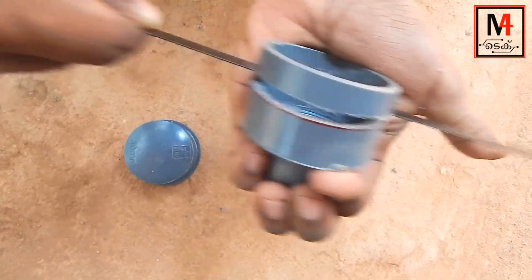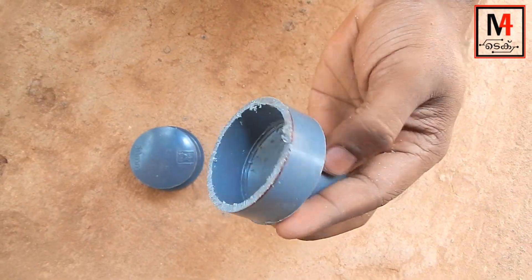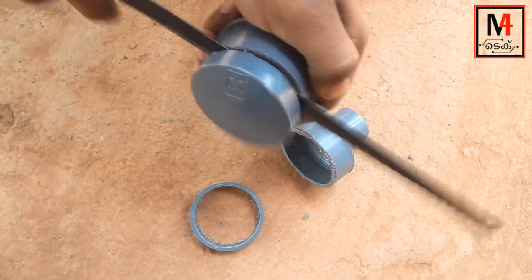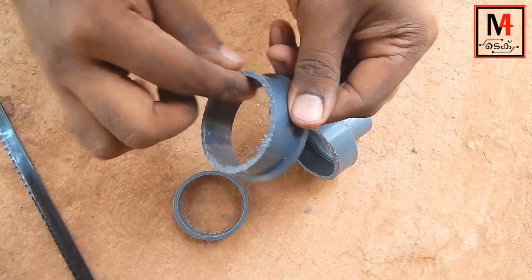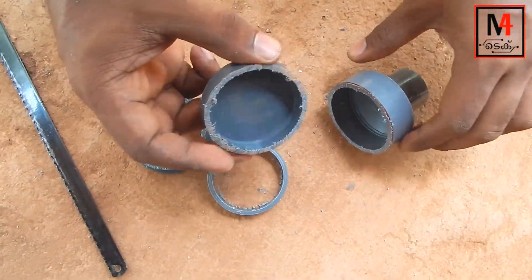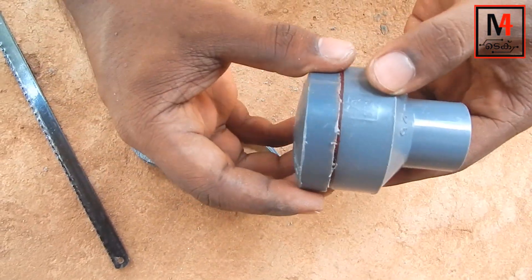We cut the fluid portion. We will cut the top, cut the paper, cut the portion rough.